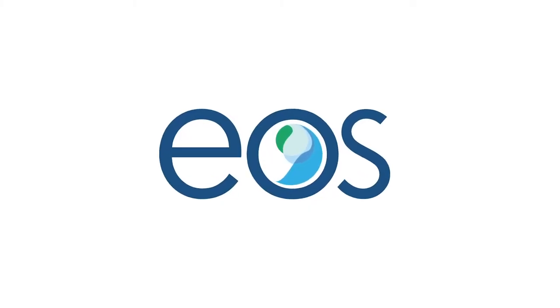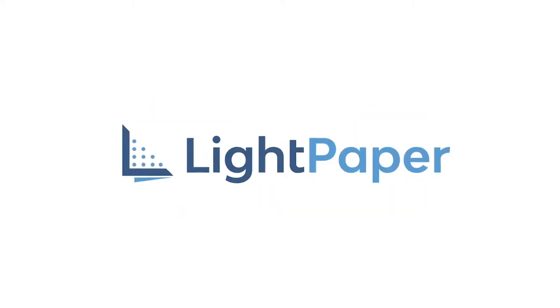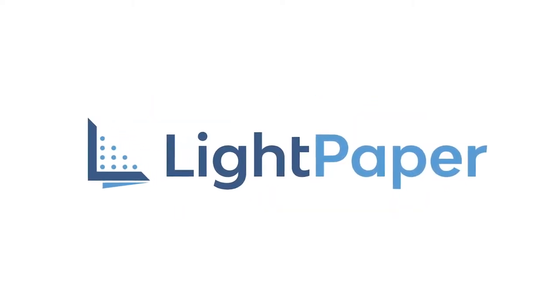Hey everyone, this is Sean Howard with NextGen Lighting, here to talk to you today about EOS Lighting and their brand new Lightpaper. EOS is based out of Southern California and they carry a full line of LED sheet products which are perfect for interior and exterior backlighting applications.